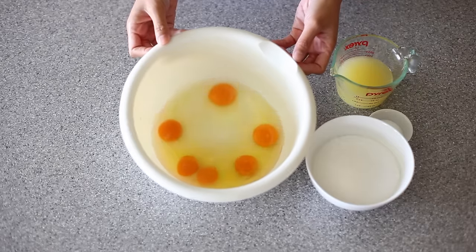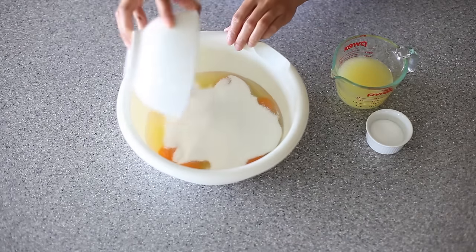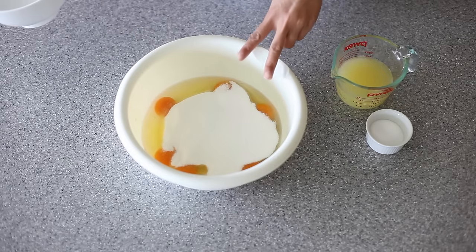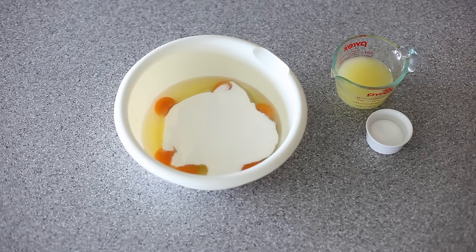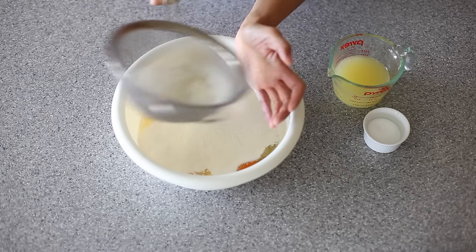In my large mixing bowl, I have here six large eggs. To that, I'm adding in some castor sugar — two cups minus two tablespoons of castor sugar, or else it's just too sweet for me. I'm going to sift in three-quarter cup of all-purpose flour.